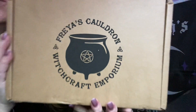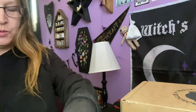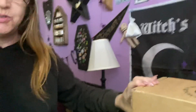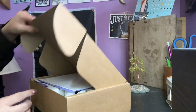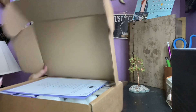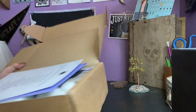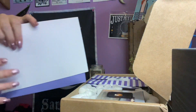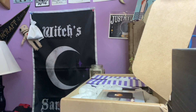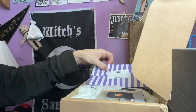It is Freya's Cauldron Witchcraft Emporium. This is from the UK. Okay, so let's get to it, guys. I believe this is February's — we'll find out for sure once I open it. Yes, it's February's. This contains the spoilers, so I'm just going to put this info aside and we'll do that last. All right, so February's Freya's Cauldron.